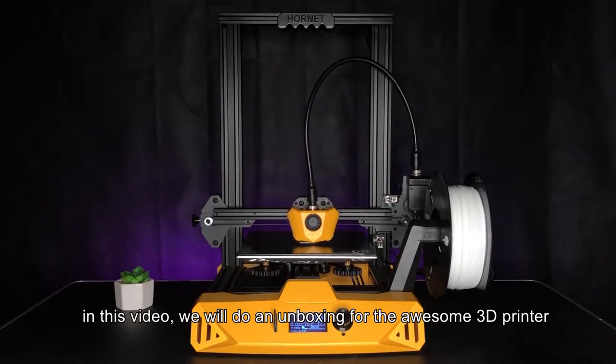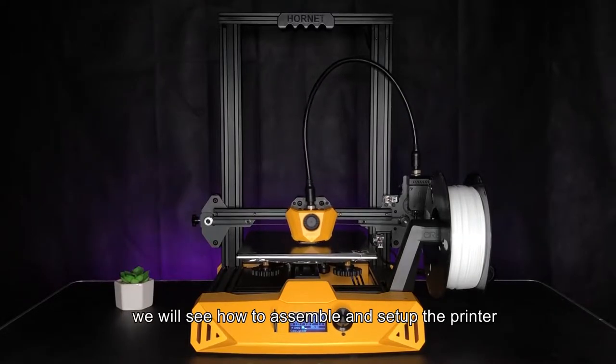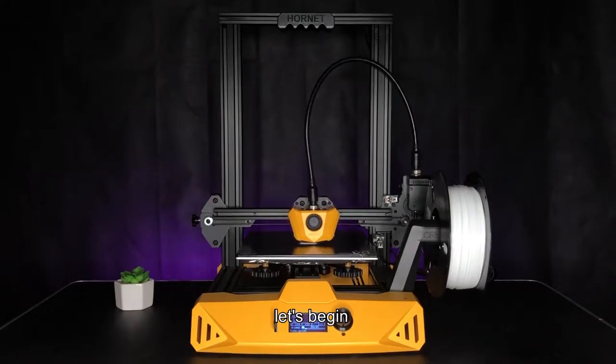Hi everyone, in this video we will do an unboxing for the awesome 3D printer Artillery Hornet. We will see how to assemble and set up the printer and make our first print with it. Let's begin.